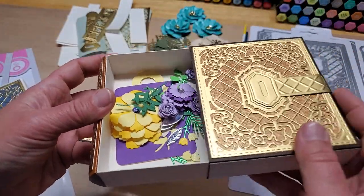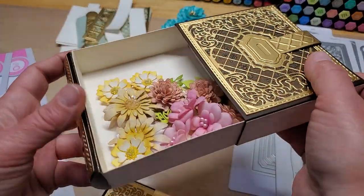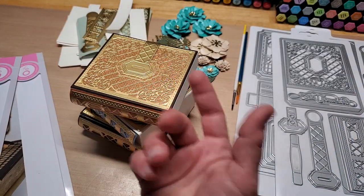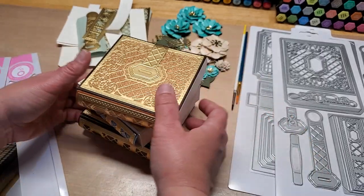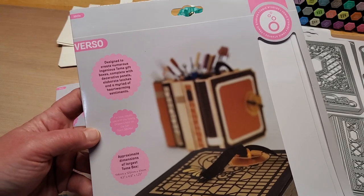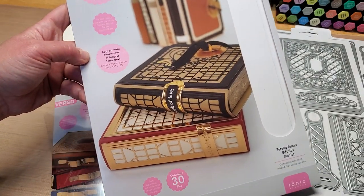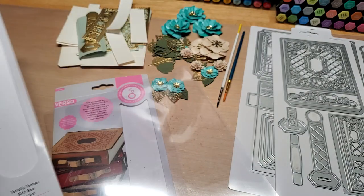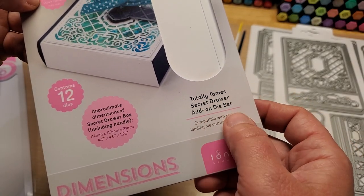This one has all my yellow and purple flowers in it — from Jackie, from Diane, from Lisa, and from Yvonne. I kept these really simple with just the dies. The die set you need is this Tonic Studios set right here — the Totally Tomes Gift Box Die Set. If you can't get it on their website you can get it at craftyflare.com, and I'll put links in the description. You also need the Totally Tomes Secret Drawer Add-On Die Set.